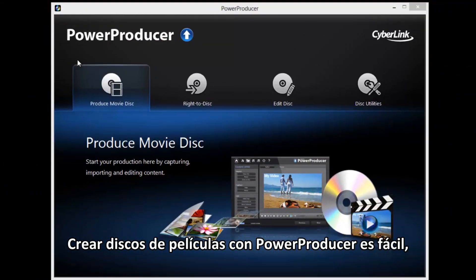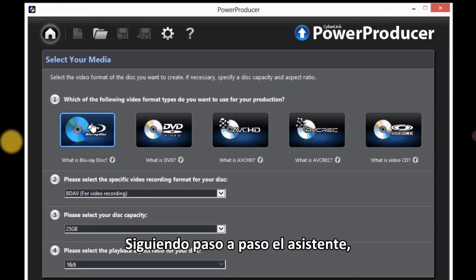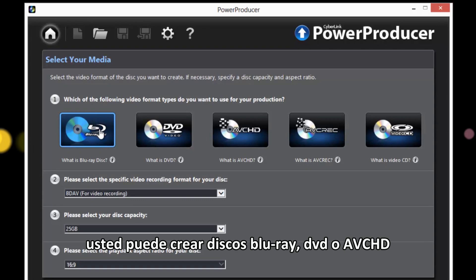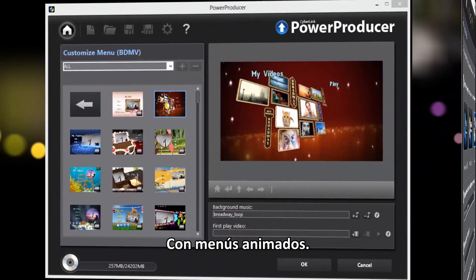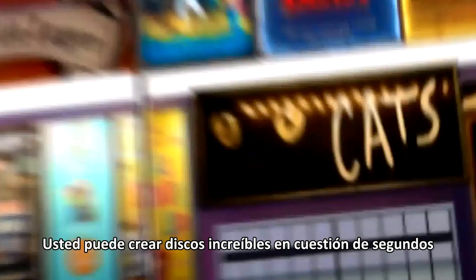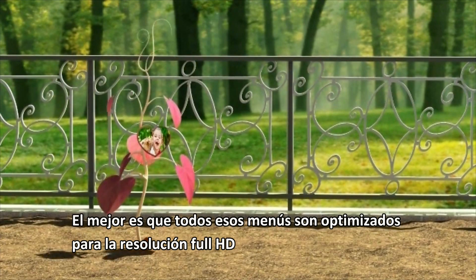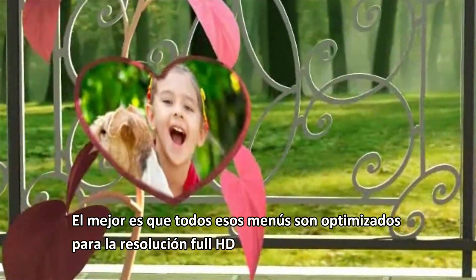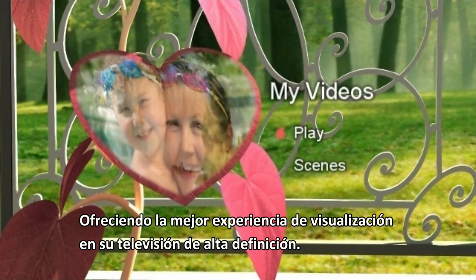Creating movie discs with PowerProducer is easy. Following the step-by-step wizard, you can create Blu-ray, DVD, or AVCHD discs with amazing animated menus. PowerProducer 6 includes 14 professionally designed animated menu templates you can use to create stunning discs instantly. The best thing is, all these menus are optimized to full HD resolution, providing the best viewing experience on your high-resolution TVs.